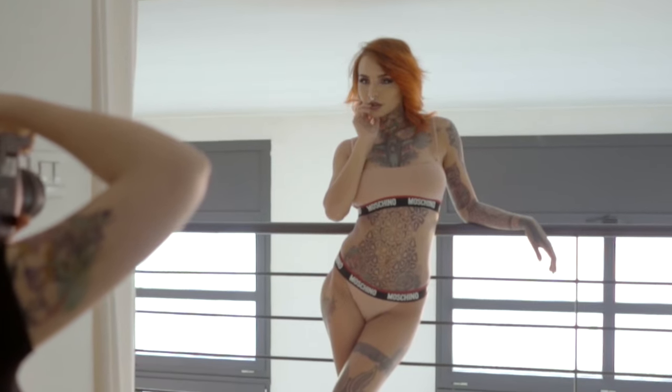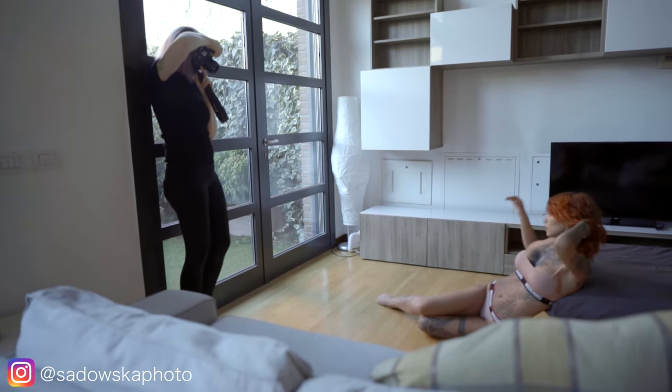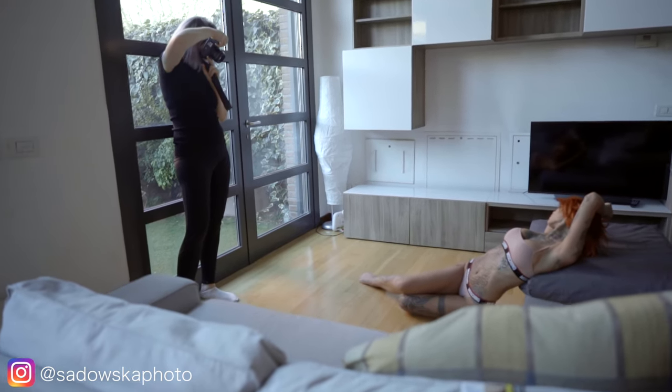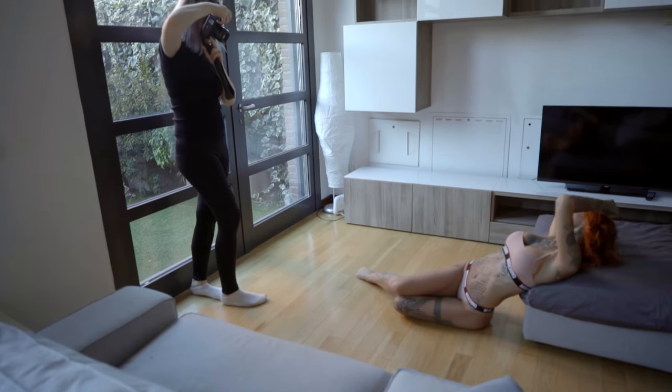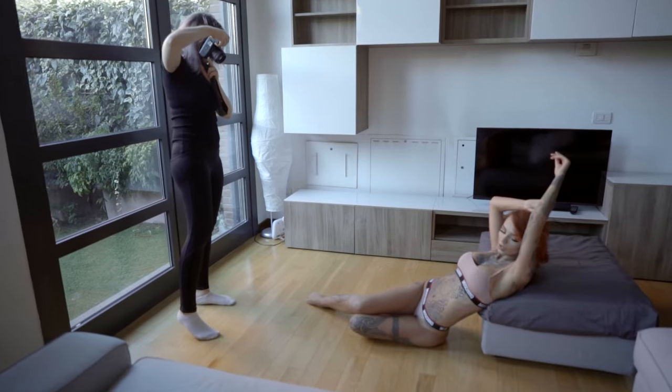Photos will look much more natural and much less posed. In general, it's better to get the model to just move around and do her own thing instead of asking her to pose, because that might make people a bit more uncomfortable. But if you just tell her to dance around and do stuff to relax her, it's going to open her up much more.